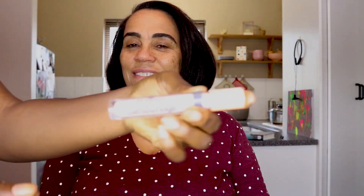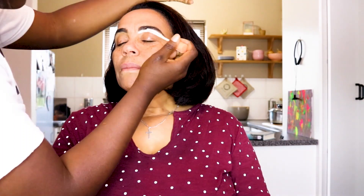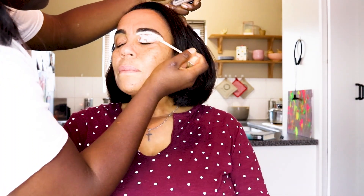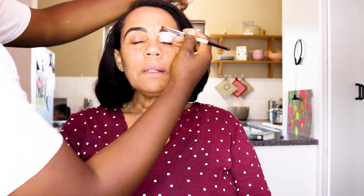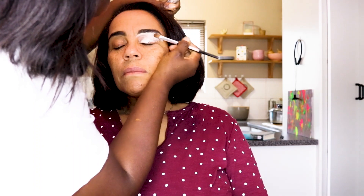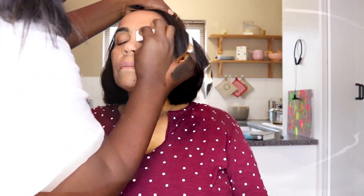We're pulling and shaping those eyebrows, then applying a concealer. It's a bit light for Mama Wendy, but we'll blend it in completely so it doesn't stand out too much. We place the concealer right under the eyebrows to define the shape and make them pop. Then we use a light brush to blend it in nicely with the skin — we do that for both eyes.